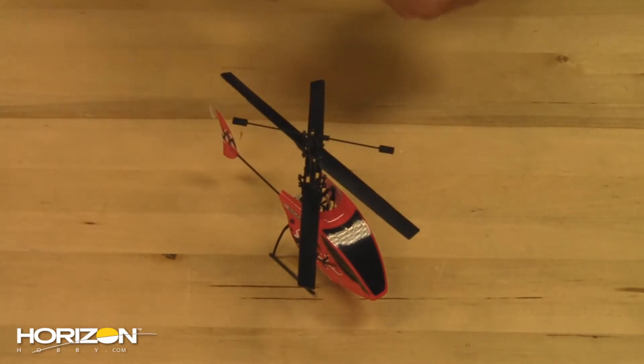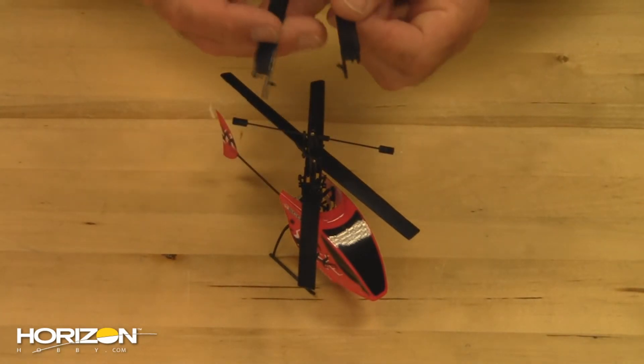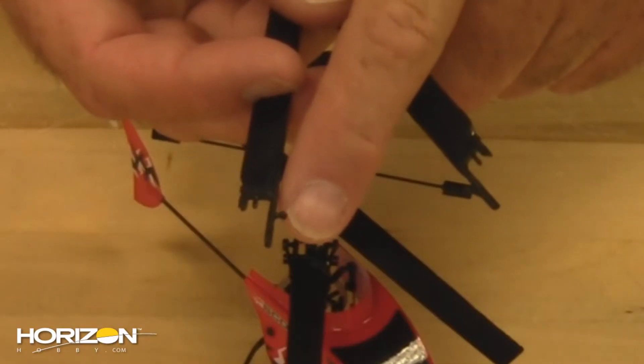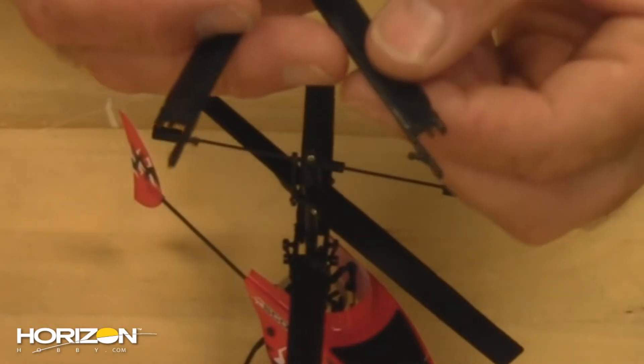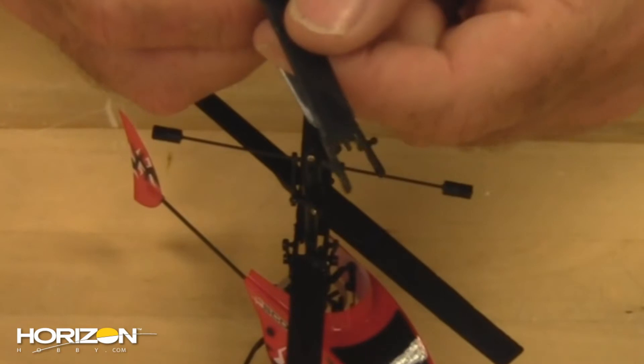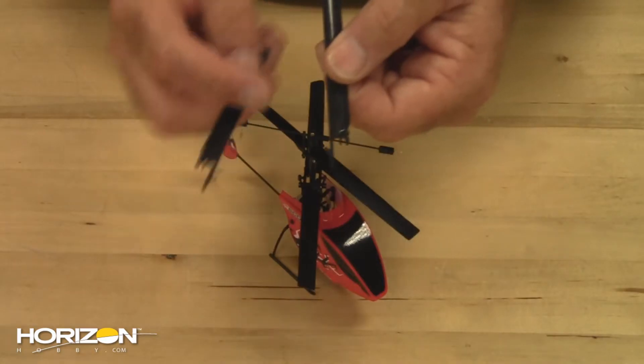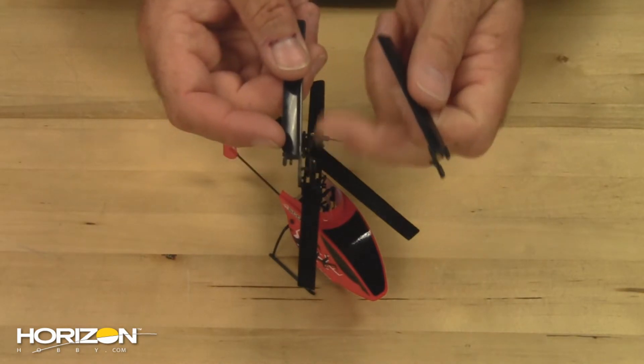There's a top and a bottom blade, and you can tell the difference by looking at the ball link: on the bottom blade, the ball link comes out straight, while on the top blade it is at an angle. Keep that in mind — the top is at an angle and the bottom is straight.